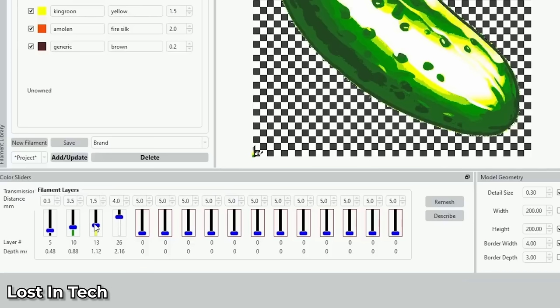Now, without time travel, we are in the present day, 2023. And we have Hueforge. Hueforge is a piece of software that lets you load an image and then assign filament colors to the various colors within the image. It essentially creates a height map based on colors of the image, and then you're assigning filament colors to those colorful layers within the created digital piece.